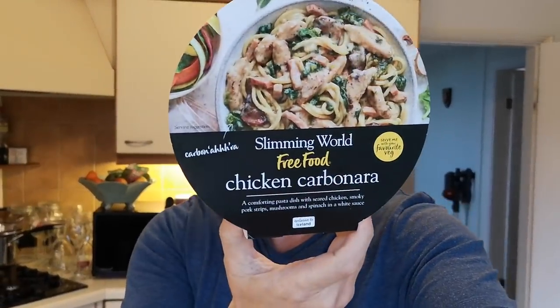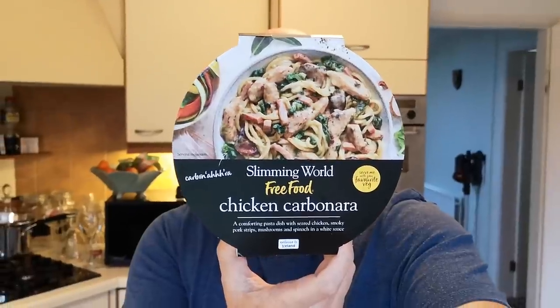It's done. It's been in for 12 minutes total. It was frozen - don't think I mentioned that. It was got from the Range at Iceland. And there it is - that is the dish. Look: chicken carbonara.